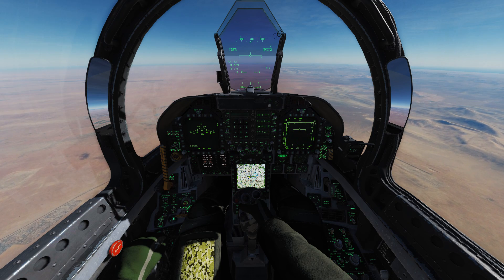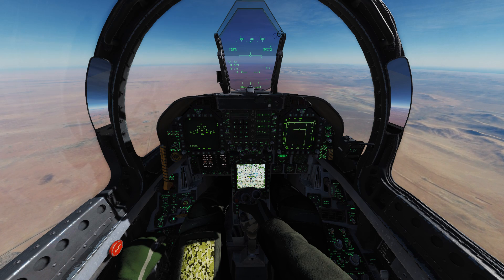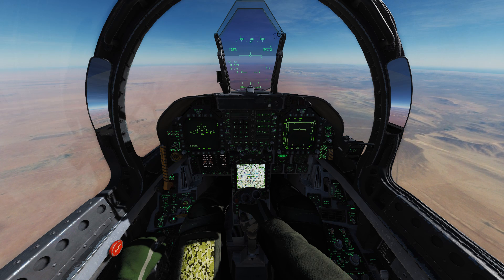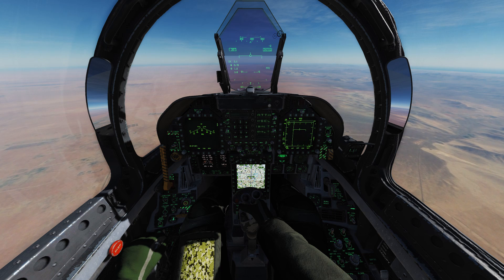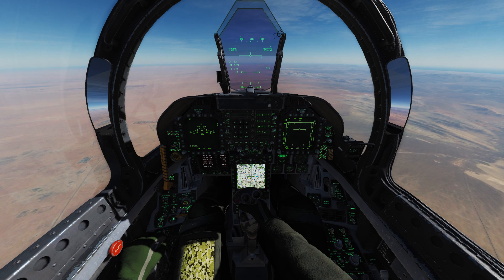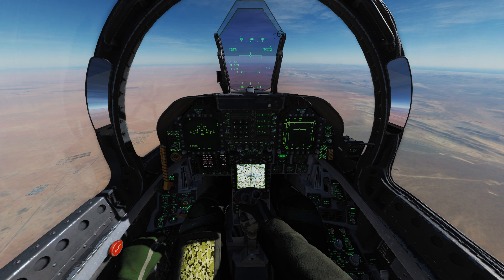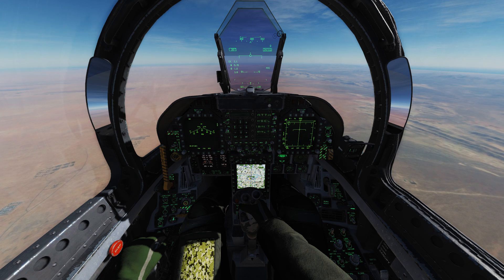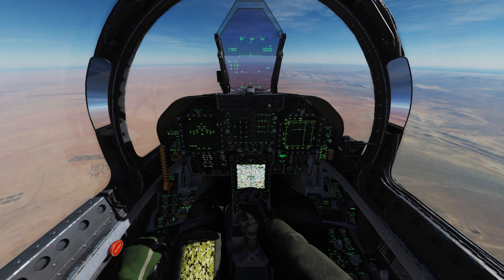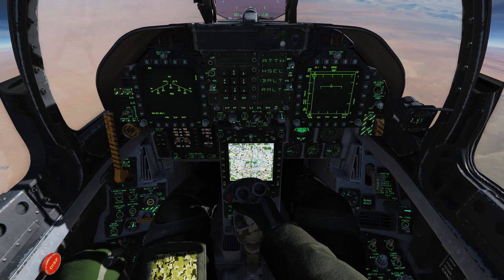Hey guys, welcome. We are here in our F-18 Hornet and we're going to be doing the ECM tutorial. I'll show you how to turn the ECM on and its different functionalities in the Hornet. If you're interested, stick around for the end of the video where we'll talk about how the ECM works — as far as I know, because a lot of those aspects are still classified. Note that the ECM isn't totally integrated in the F-18 yet, but I can still show you mostly how it works and how it will work when it is implemented.